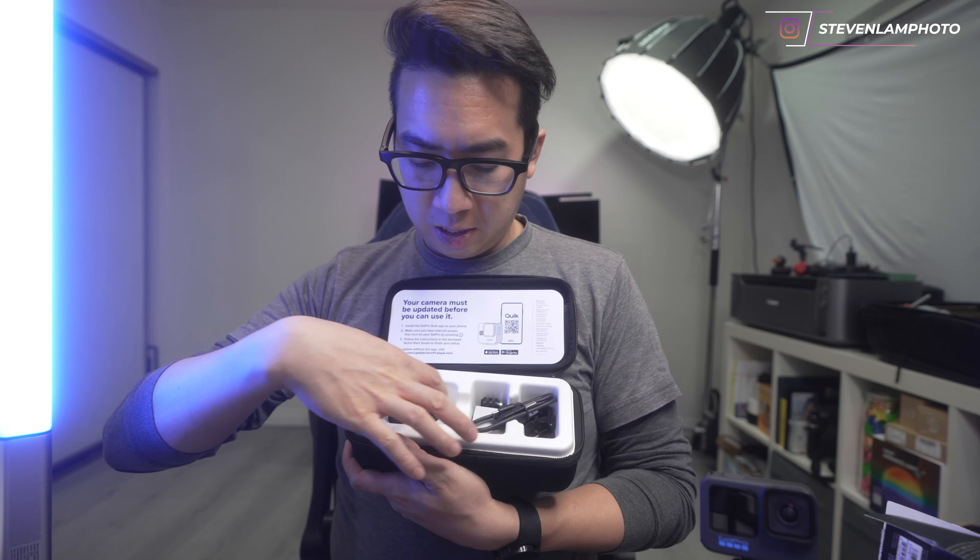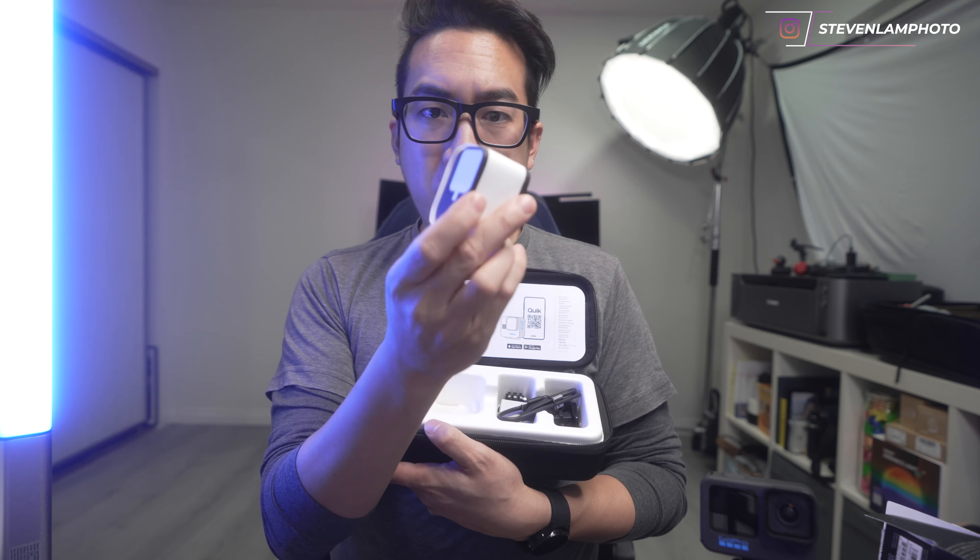Of course you have to update it before you use it. And out of the box, here is what it looks like. You get the Hero 11 Mini, which is a little thicker but it's square — and that's the reason why I wanted to get it.